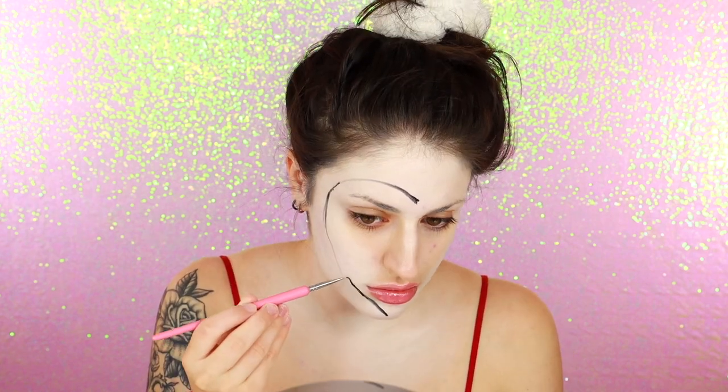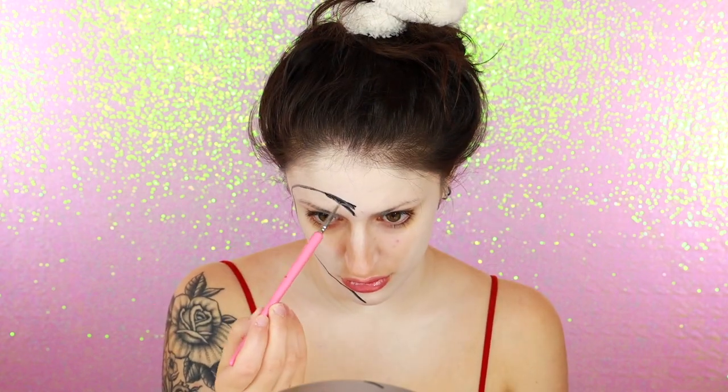Once I'm done with that white layer, I'm going in with a liner brush and some of the black face base, and I'm just using that to roughly sketch out the heart. This part can be a little bit tricky because sometimes your face isn't perfectly shaped like a heart, and it can be a little difficult to go over any bumps and curves on your face, but you just kind of have to feel your way through it carefully.